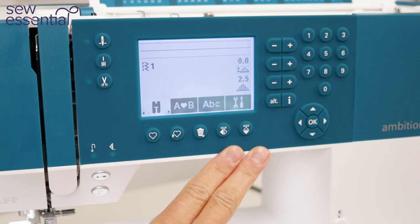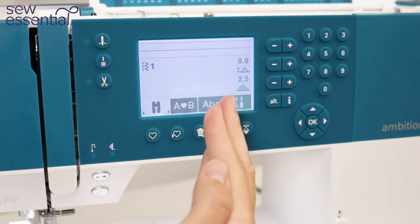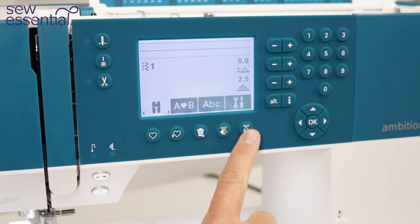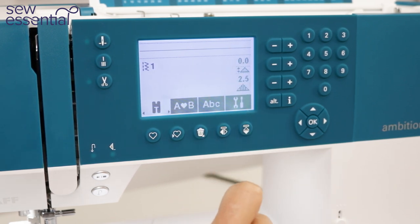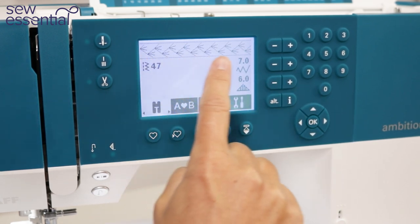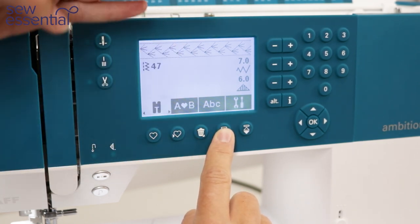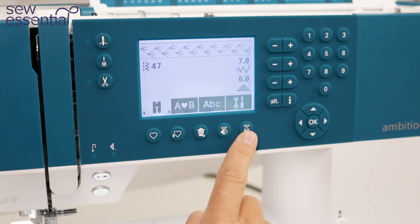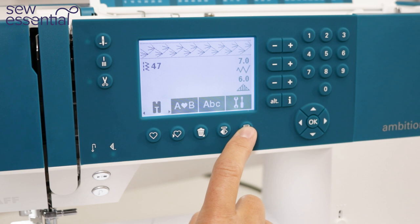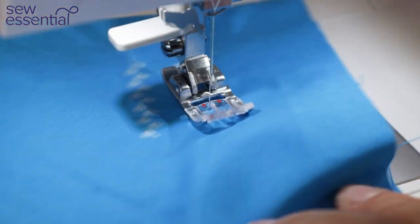Another useful feature with the 620 — particularly when creating sequences — is that not only do you have the option to flip stitch designs width-ways as on the 610, you also have the option to change the direction of the stitch lengthways. For example, putting stitch number 47 into the menu, you can see the stitch along the top of the screen — with the 620 you can flip it so it was previously going one way and now goes the other way, allowing you to get even more creative with the decorative stitches.